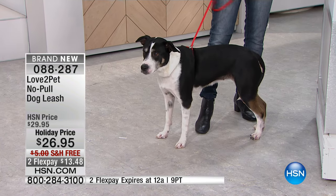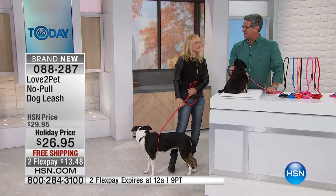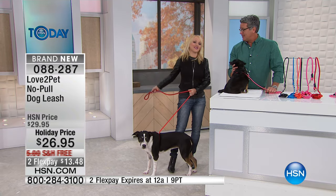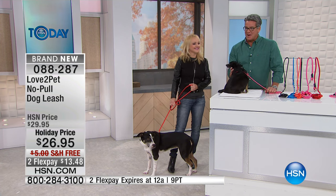They're free shipping today and they're on FlexPay. Dawn, we've also got Tropiclean coming up next — want to see your dogs brush their own teeth? It's fun, it's the best, and you get rid of the stinky breath. Before we do that, we want to remind everybody.